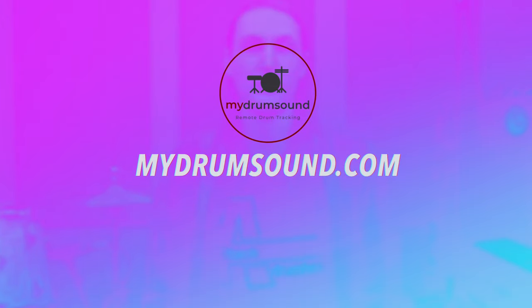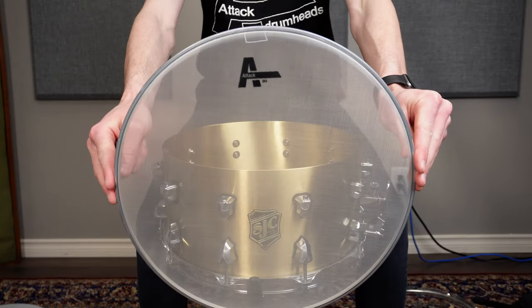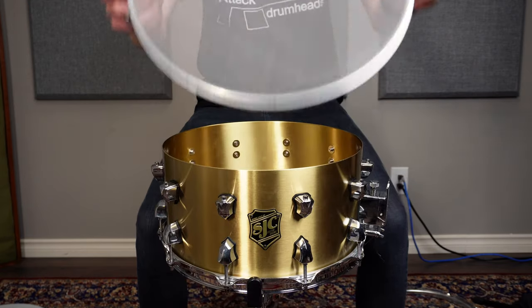Hey friends, Ashton here from My Drum Sound, helping you record better sounding drums from your home studio. Today we take a closer look at the ORA reduced audio mesh heads from ATT&CK Drumheads.